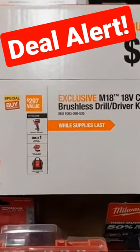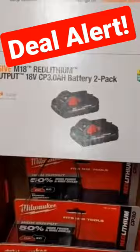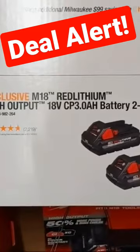There is a better option here, in my opinion — this is what I really like to see. They have for $99 the two-pack shaker of the CP 3.0. These are high output batteries; this is Milwaukee's best.